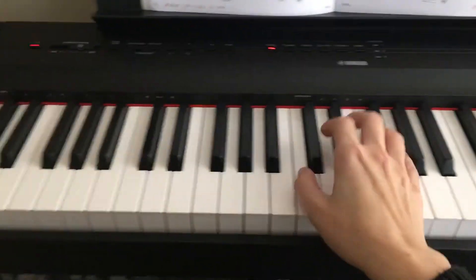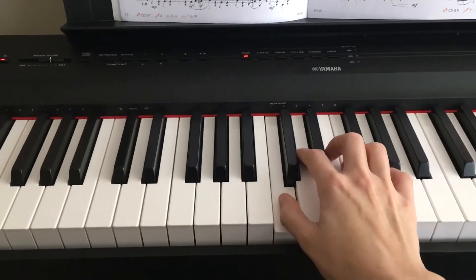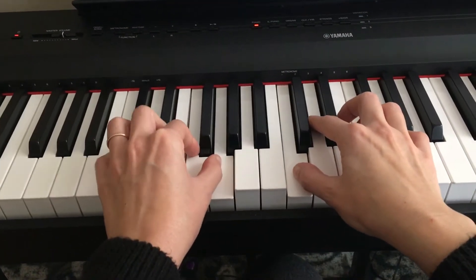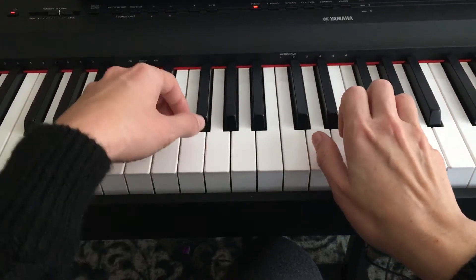Leftover Popcorn. Your hand positions: the right hand is in C position. The left hand is also in C position, so that's the starting positions.